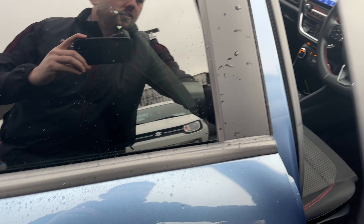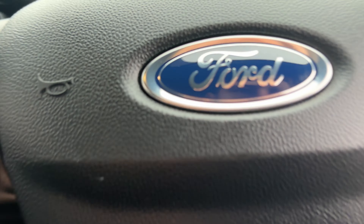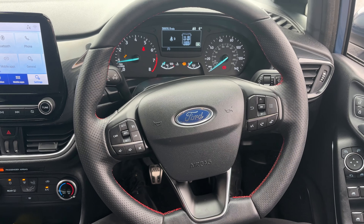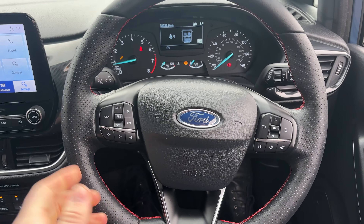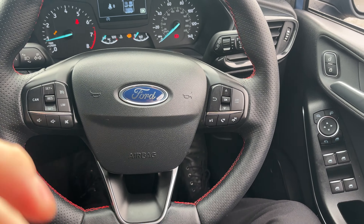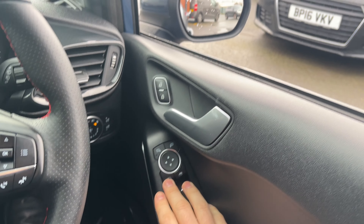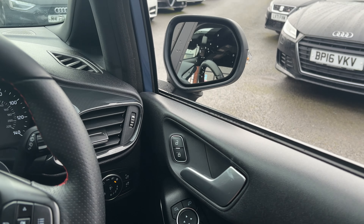Moving on to the front of the vehicle we'll run through some of the features. With these Fiestas you get the lovely chunky flat-bottom steering wheel which is all in good order — it's a very chunky feel with contrast red stitching. With this one you've got four electric windows, and folding mirrors so you press the button and they fold in when locking the vehicle.